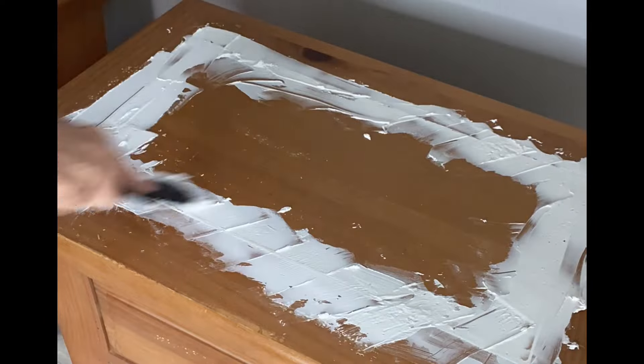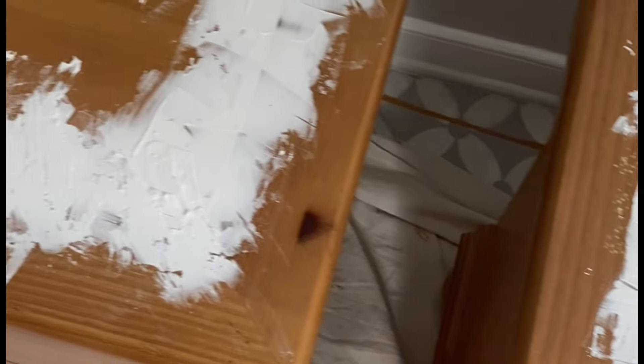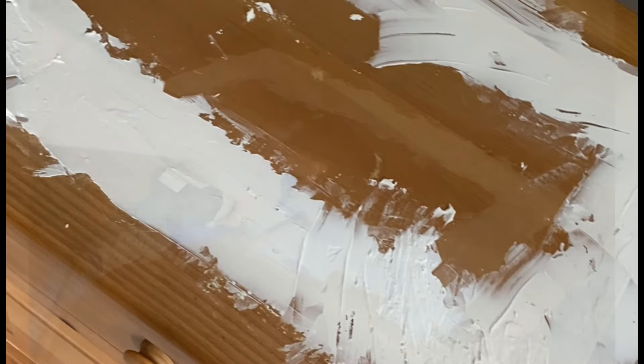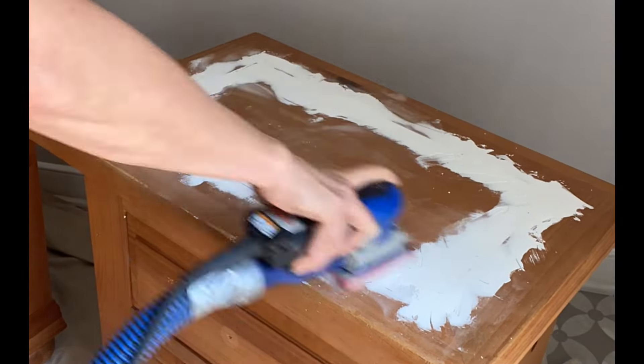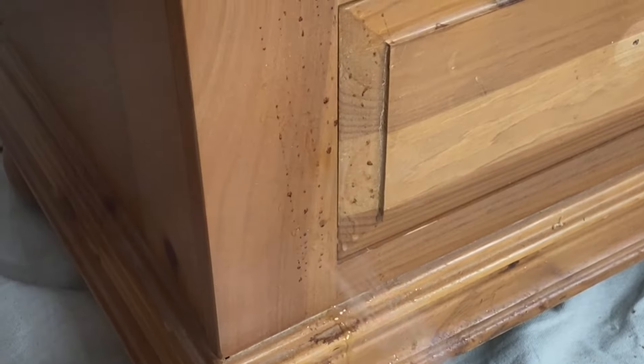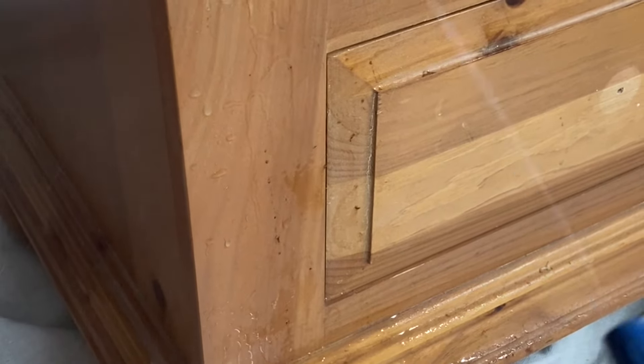That meant some Dixie Belle mud — I'm going to fill in the entire inset panel to cover it and then sand it back to flat. Don't worry, even though I've sanded it back to flat I can still stain this wood. Today we're going to talk all about how to get a faux wood grain on the top of your pieces, even with damage like that.